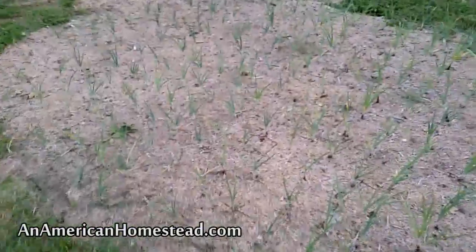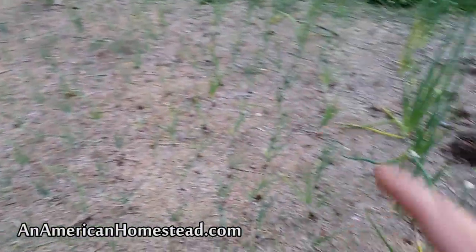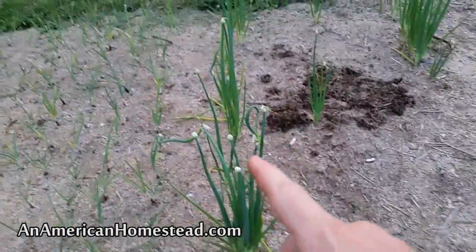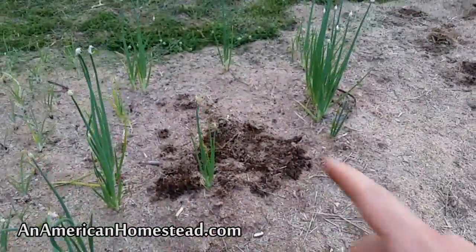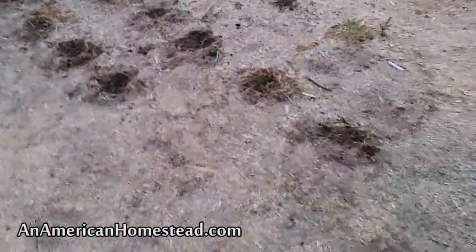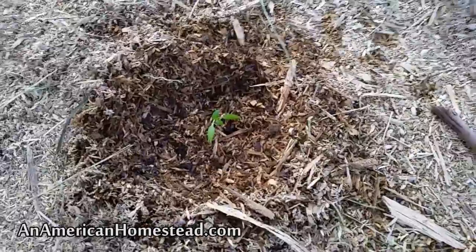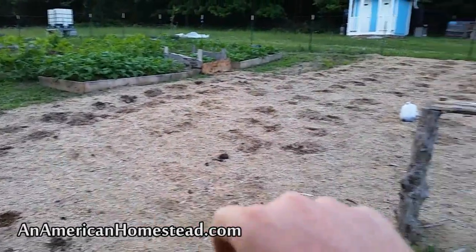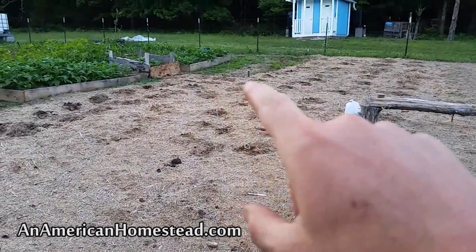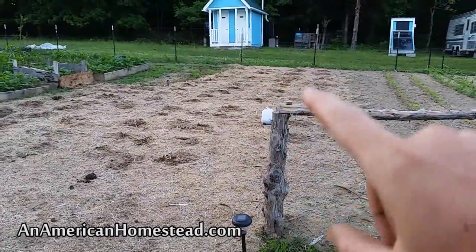Out here there are all kinds of onions coming up — a whole bunch of white onions and red onions. These are walking onions from last year; I'm harvesting those as I eat them. Over here I've got all kinds of seedlings for peppers, various peppers — pepperoncini pepper plants on the edge, and some ghost pepper seedlings. These are all tomato seedlings in the ground starting to come up pretty well.